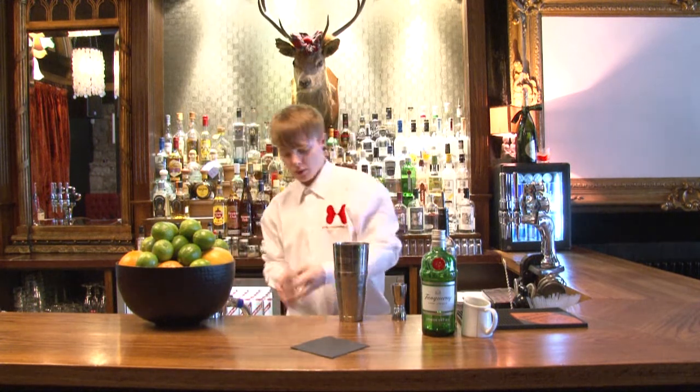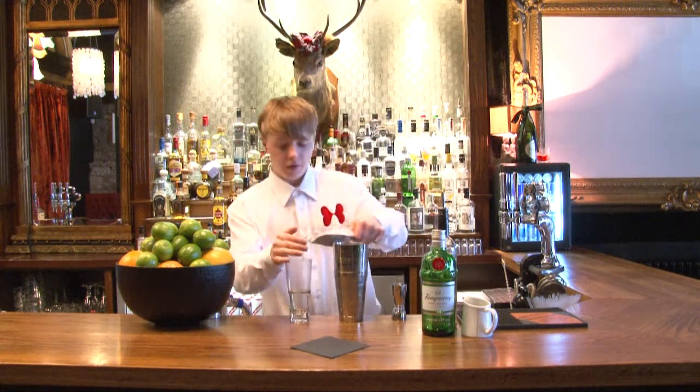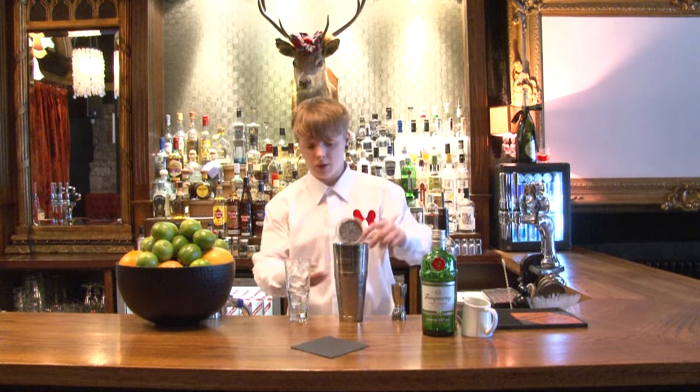Remove the soda water from the glass, fill up with cube ice, and single strain into the highball.